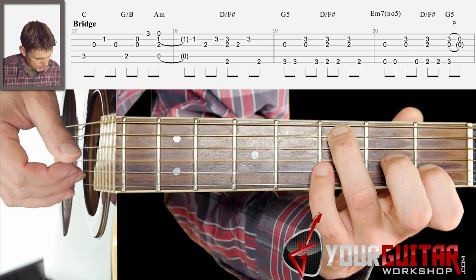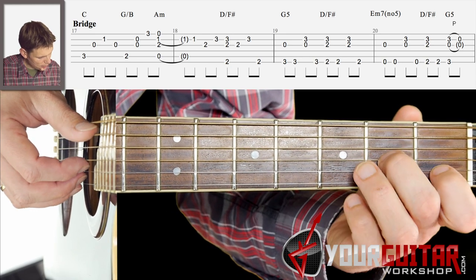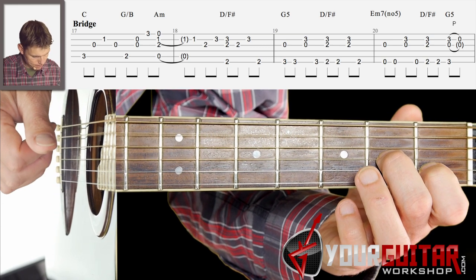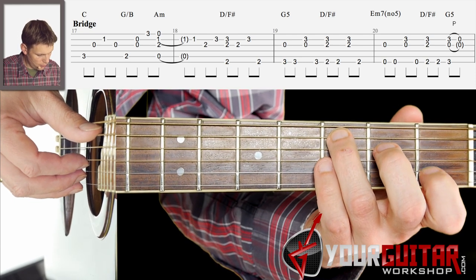And then you end with A minor 7, and you play the A, G, B, and E string. So that's the first bar together: 1, 2, 3, 4.